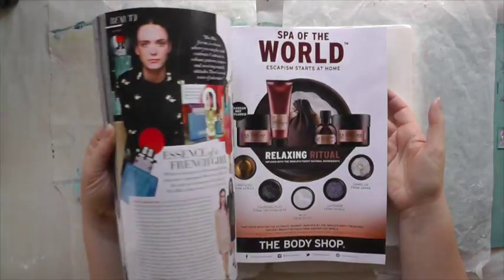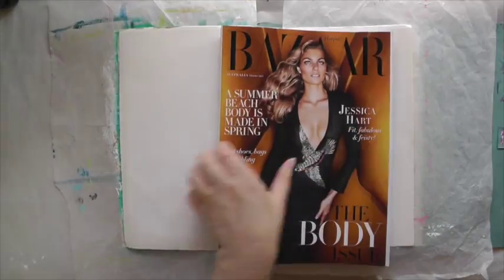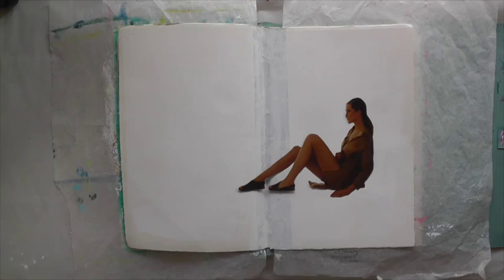I was in the news agency the other day and I came home with some magazines. I found something nice, cut it out, and that is what I will be using today.